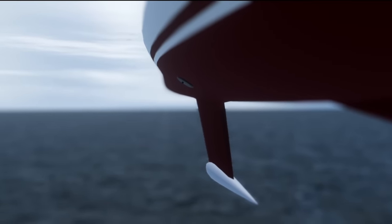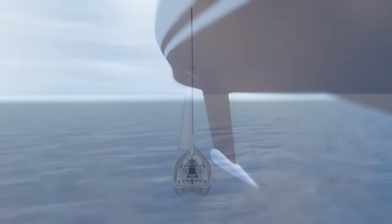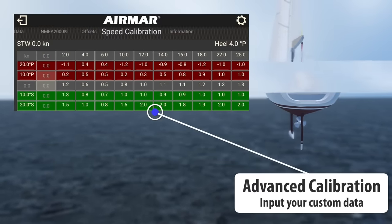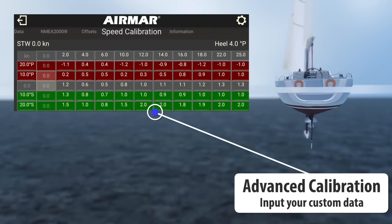Different offsets can be applied when on a port or starboard heel angle. For more advanced speed calibrations, CAST becomes an incredibly powerful tool, allowing you to enter custom speed correction curves at multiple heel angles and up to 10 different speeds.